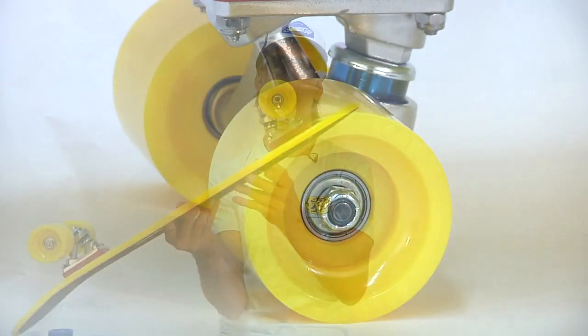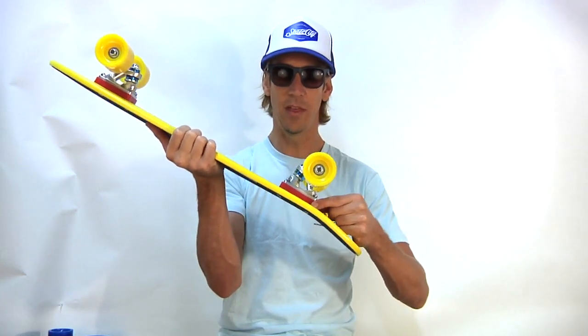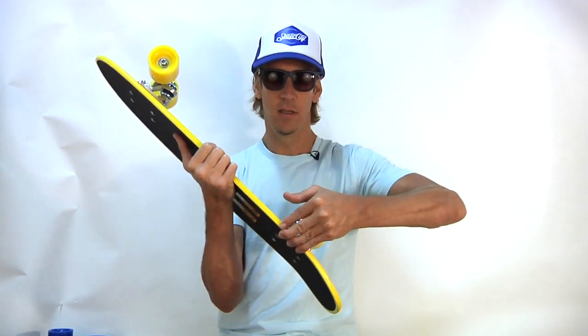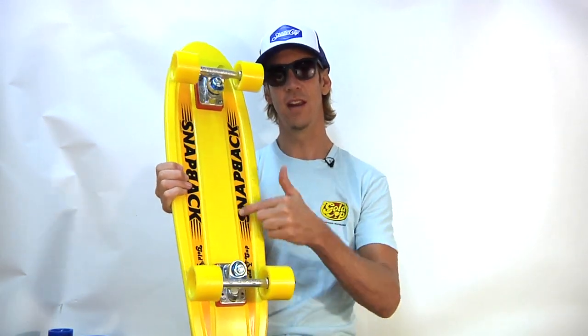It also comes with 64 millimeter Gold Cup Satellites. They're 84A, so they're nice and soft and will run smooth over rough streets, cracks, little rocks — you're good to go, you're jamming. It also comes with riser pads so you don't wheel bite. You've got a nice amount of room to carve hard and get groovy. Groovy, get it?